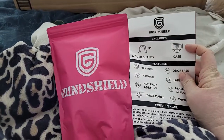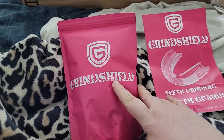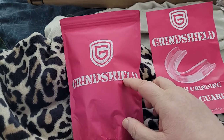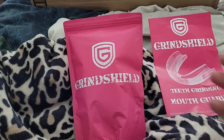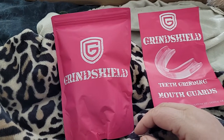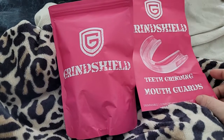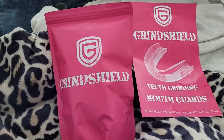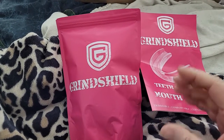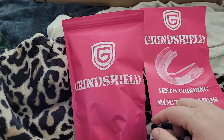It comes with a hard case with the company logo and name on it. These are made for teeth grinding, but I don't grind — I just clench my jaw when I'm in pain. It's kind of weird that the jaw is what's causing the pain and yet it's also what clenches. But that's what my body does, so they suggested a mouth guard to help so I'm not putting pressure on my teeth all the time.